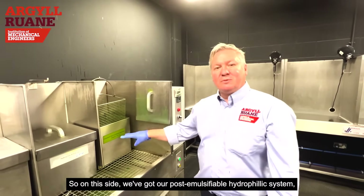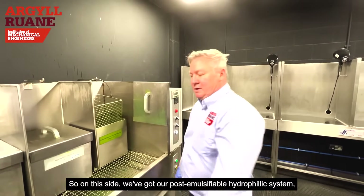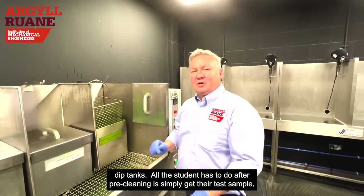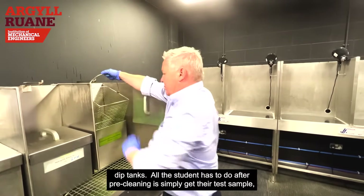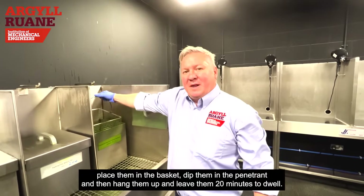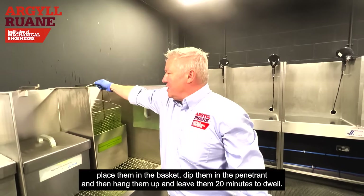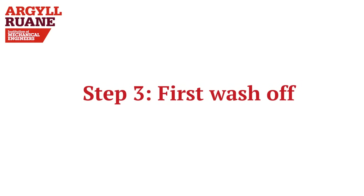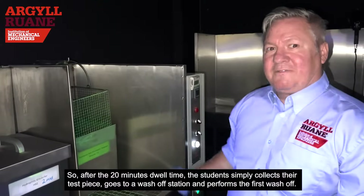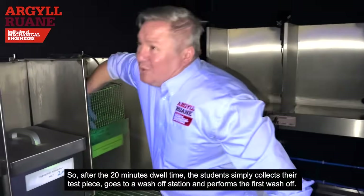On this side we've got our post-emulsifiable hydrophilic system dip tanks. After pre-cleaning, students simply take their test sample, place them in the basket, dip them in the penetrant, hang them up, and leave them for 20 minutes dwell time.